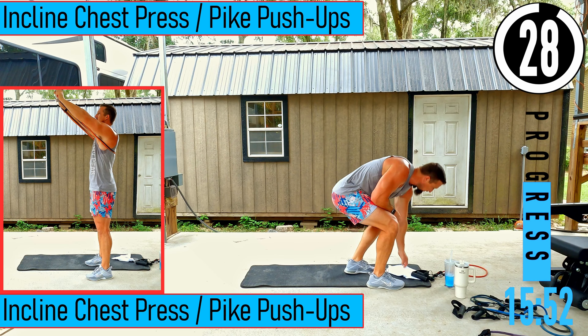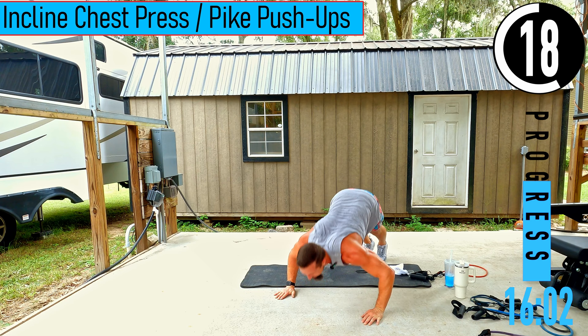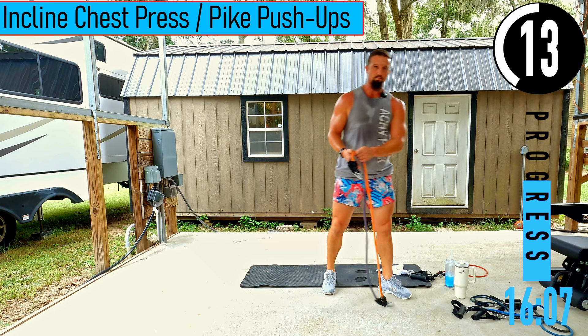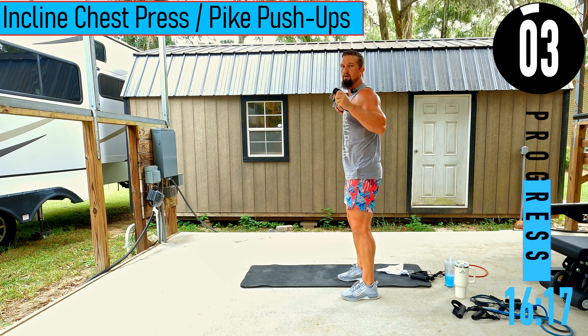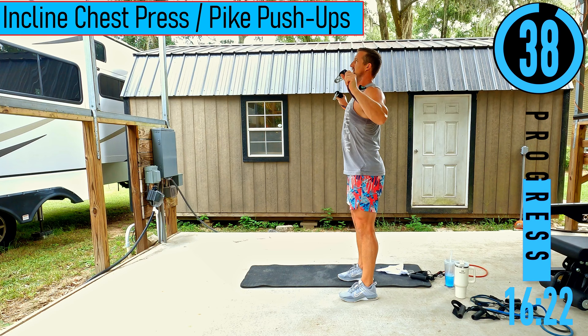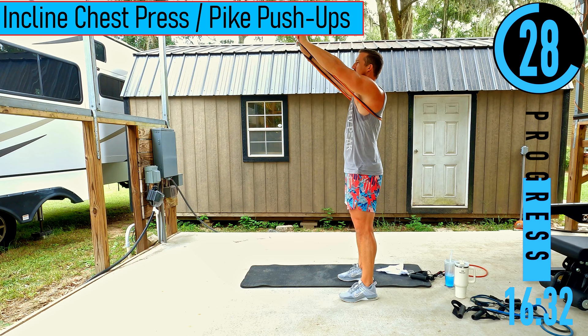We got incline chest press or pike pushups. If you want to do pikes, be right here with butt in the air, coming down, touch the chin, come back up. Incline chest press: band goes behind the back through the armpits, this time pressing up toward the top of the head. You're going to feel a little bit more in the shoulders because we're beginning to press up instead of straight out.